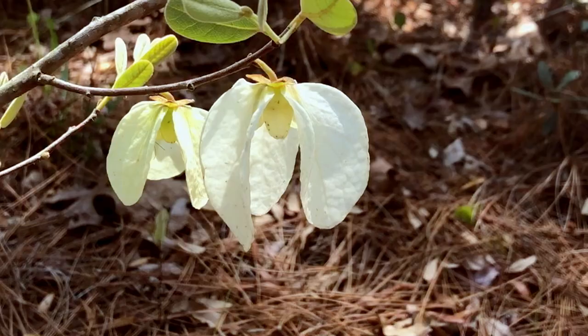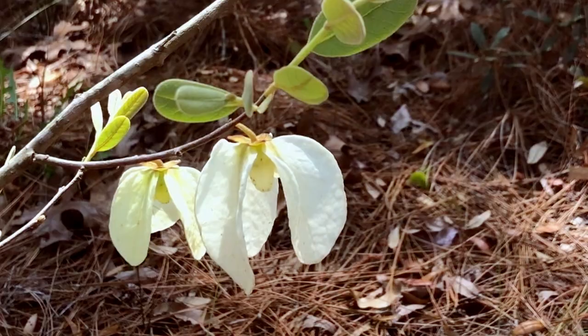I believe this is a very primitive style of flower. Maybe you guys know more about it and can comment.